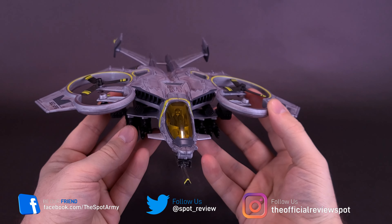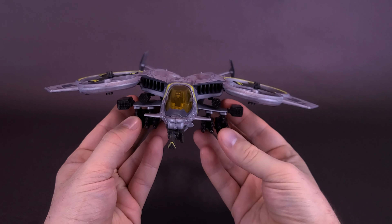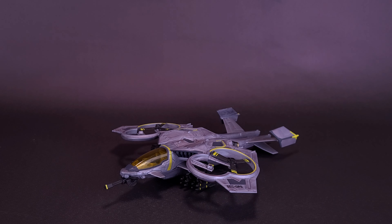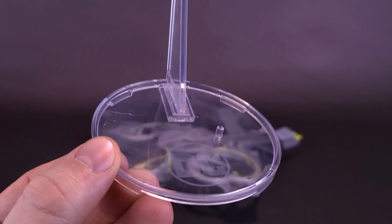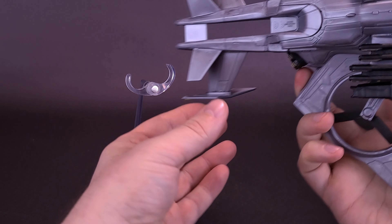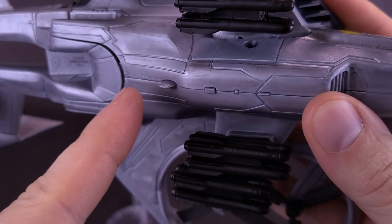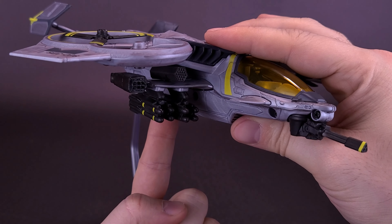It's a nice looking vehicle. One thing I will say, though, is I do wish it came with a display stand. I can't really hold this on my shelf all the time, so there's really no way to display this short of just laying it down. Looking at the underbelly of the ship, there's no real place that a display stand could attach, short of if they had put a hole right here and literally just included a post display stand, which I really wish they could have.